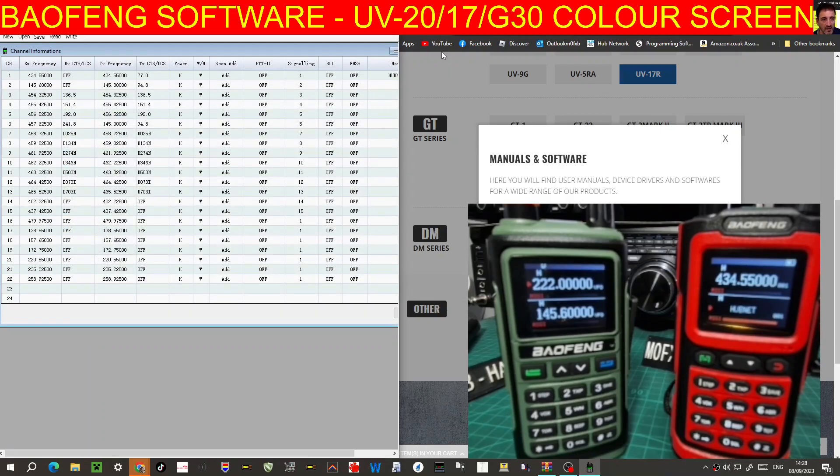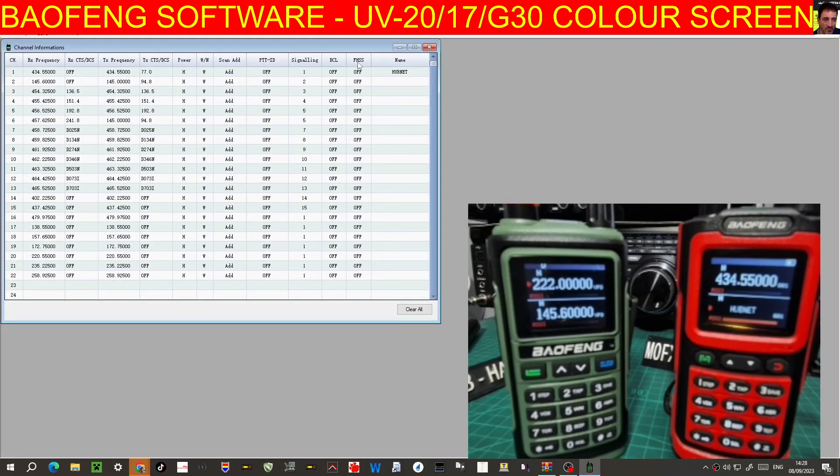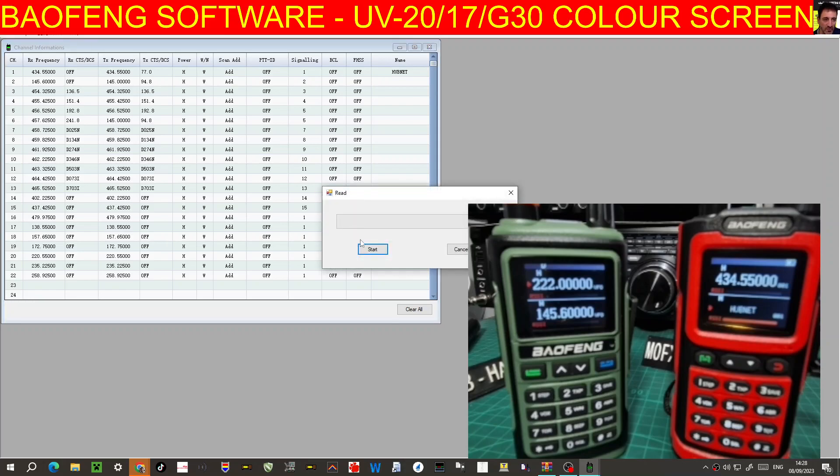As soon as you've done that, open up the software. Go to Tools, then Settings on the left — you'll see Settings and Port. Select your COM port, which in my case is 11. It won't be 1 — it'll be the number you saw in Device Manager. Once done, I would read from the radio — click Start and it's going to read like so.